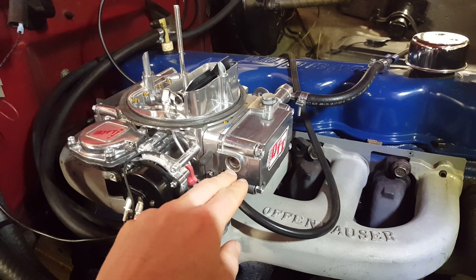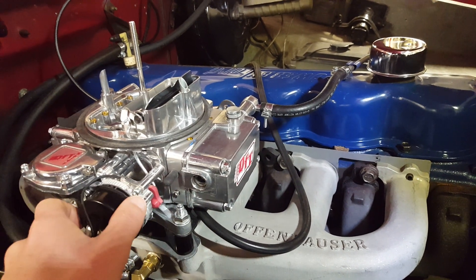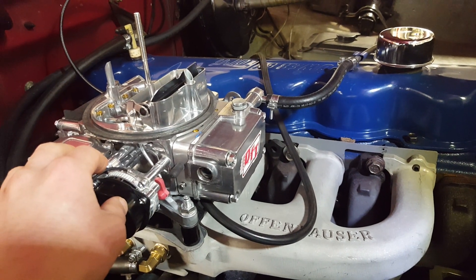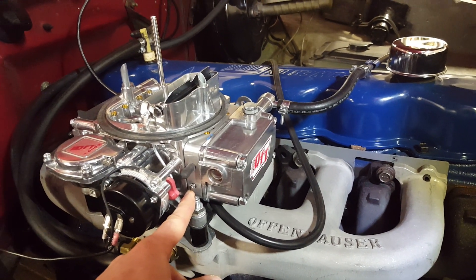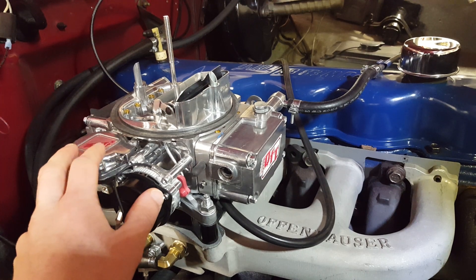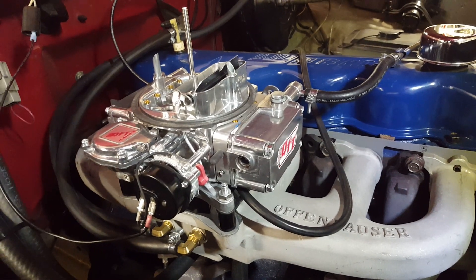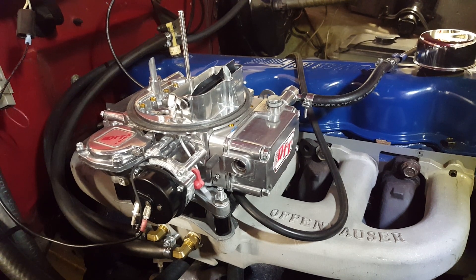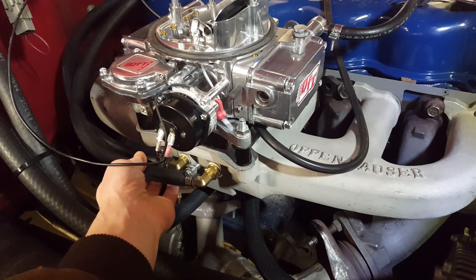It's also got a sight glass for the float level, which did come out of the box a little high, so I had to lower that a bit — but the sight glass made that really easy. Beyond that, I lowered the fast idle just a little bit, leaned out the choke just a hair, and lowered the curb idle adjustment slightly as well. The idle air screws were actually both really close out of the box. It fires up and runs really well — a lot of that off-idle stumble is gone and it seems to have a little bit more power, though that might just be placebo effect.